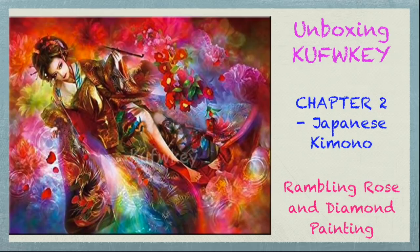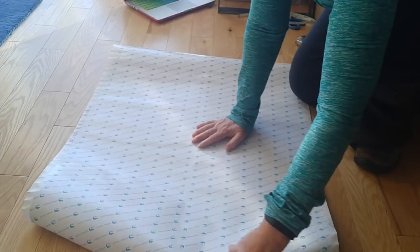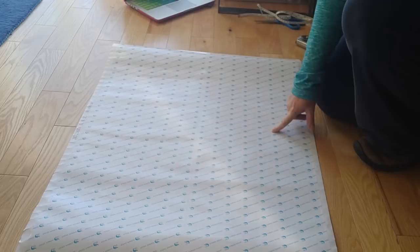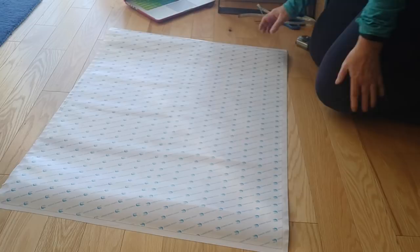Hello everybody, I'm back. This is Rose, and I am continuing with the second diamond painting in the CuffWKey order of three diamond paintings that I started unboxing in my last video. I've already opened the first of the diamond paintings — that was The Wolf in the Garden — and now I am opening the second diamond painting, which I call Japanese Kimono.